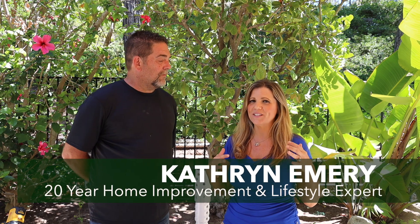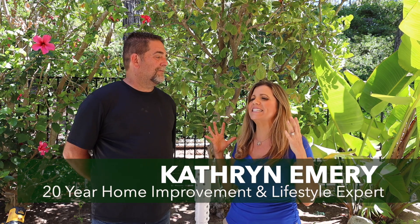Hello everybody, I'm Catherine Emery, home improvement lifestyle expert. I am so excited to tell you about this product, the Root Quencher, because it's going to help you make trees live longer and save money on your water bill and save water.